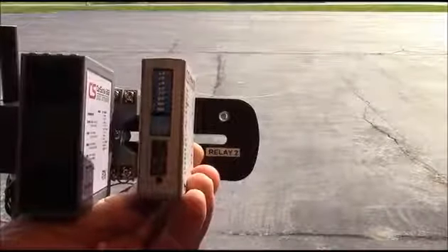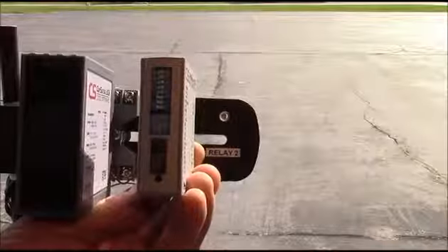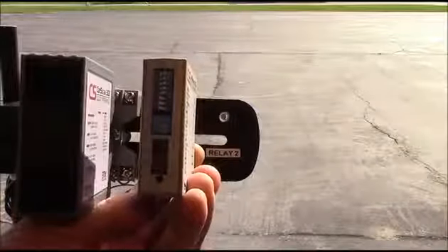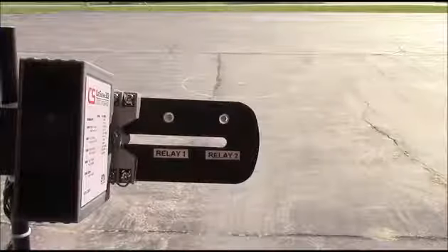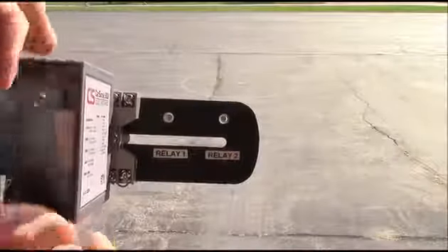Now we're ready to connect the sensor to the CarSense logic interface. With a single sensor connected and the selector placed in the pulse on entry position,